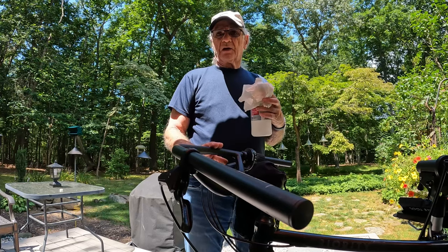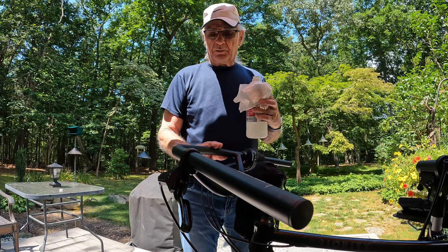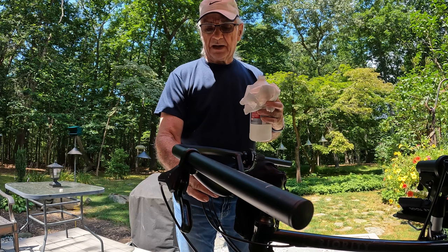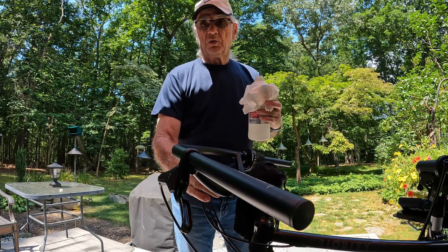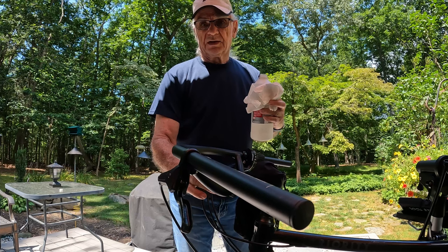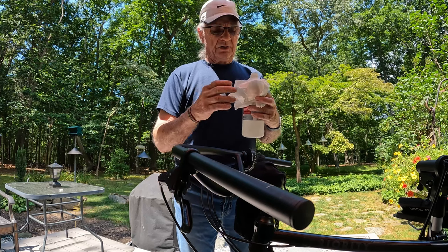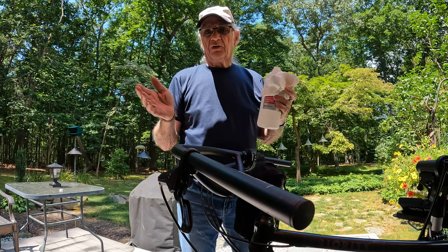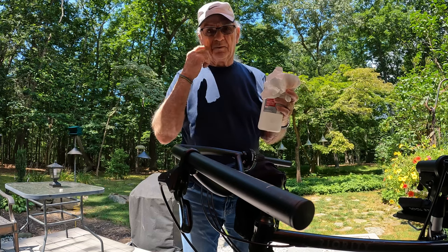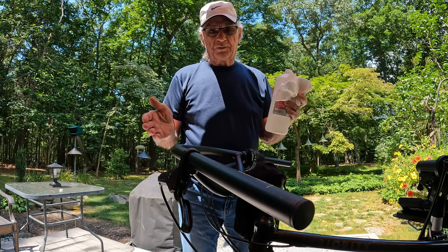I have to wipe this down with alcohol so I can put the bar tape on clean, and then I have to put the attachment point for the Ortlieb handlebar bag on here so I'll know where not to put the bar tape. I'll do the installation of that first and show you that in a minute, and then I'll do the bar tape. I'm not going to film every waking second of what I'm doing here because it would be 45 minutes long — I'm just working through it, filming it in drips and drabs.